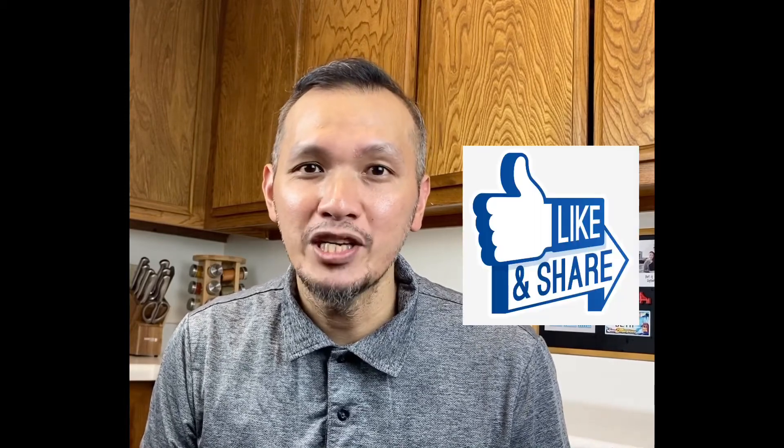And with that, we conclude our episode. Thank you for watching. And if you find this video helpful, make sure to like, share, and subscribe to this channel. See you in our next video. Let's go, Ka Kitchen!